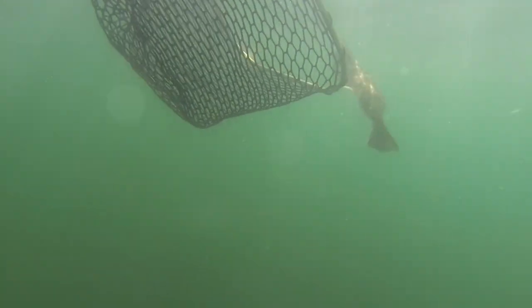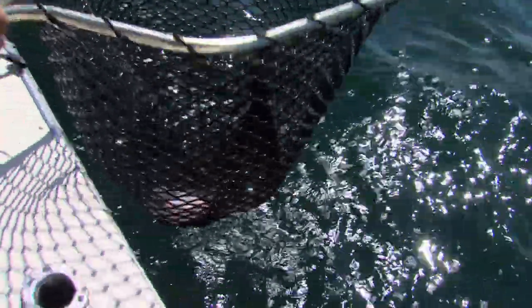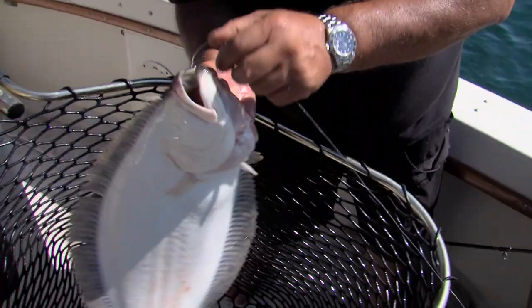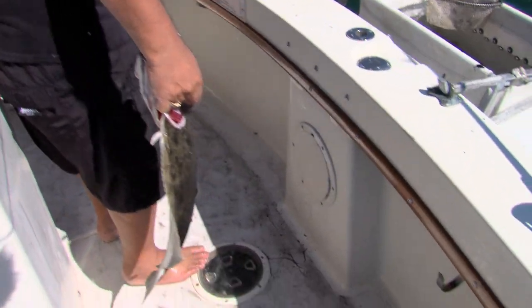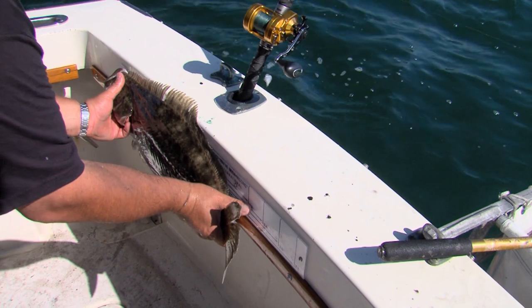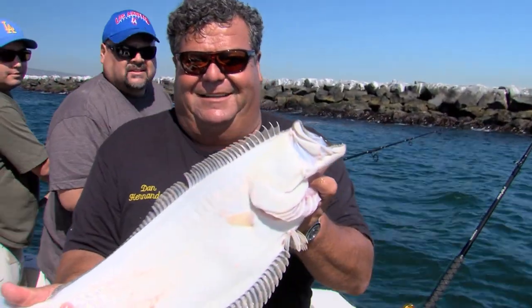You got a halibut here. There we go — there's a halibut. Might be a legal fish. Just fishing an anchovy on the bottom. That's one of the beauties of fishing the breakwater: you never know what you're going to catch. This guy looks like he's legal. Got him right here in the corner of the jaw. You have to be careful with these guys — they got big teeth. Let's measure him real quick and see if he's legal. Oh yeah, he's way legal — about 26 inches. First legal halibut of the day. Beautiful fish. Nice job.